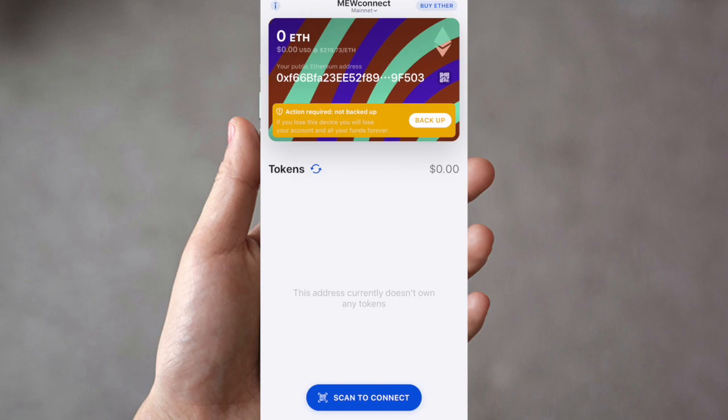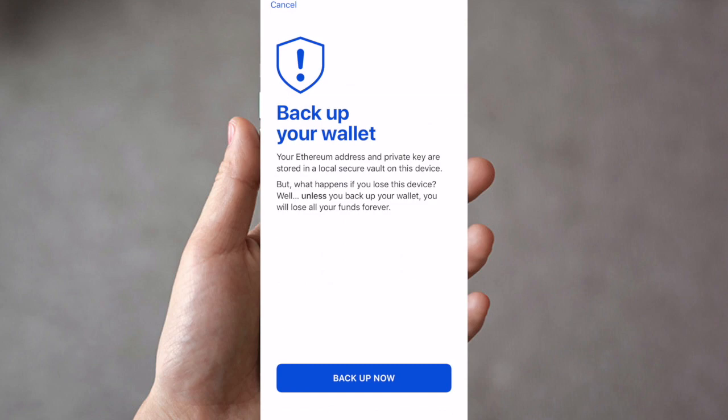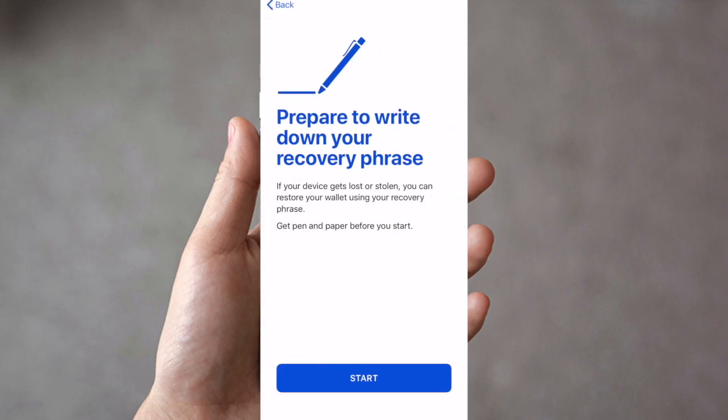The first thing the app asks you to do is back up your wallet. If you lose your device, you will lose your account and all your funds forever. So I'm going to press Backup. It states that your Ethereum address and private key are stored in a local secure vault on this device, but if you lose the device and haven't backed up your wallet, you will lose your funds forever.